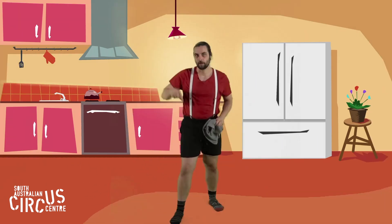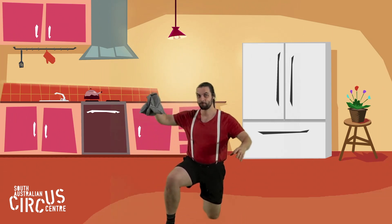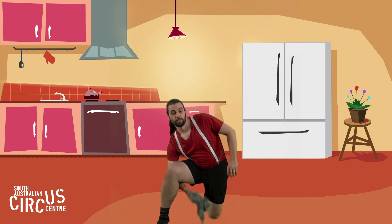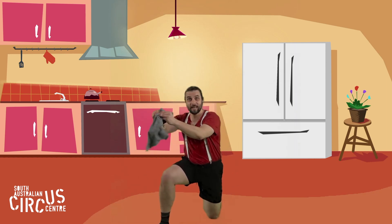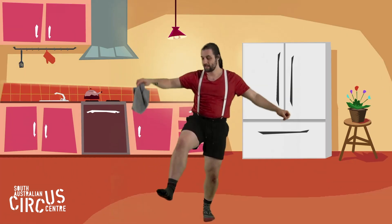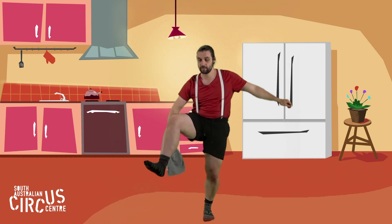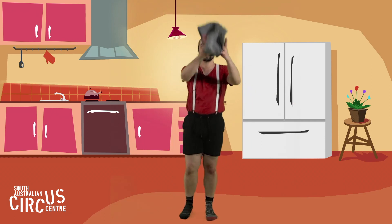Let's try under our leg. I'm going to go down low for this one. Ready — under, throw, catch. Under, throw, catch. Under, throw, catch. And if you hold onto your big person's hand to help you balance, you could do it under your balancing leg. Under, throw, catch. Under, throw, catch. Under, throw, catch.